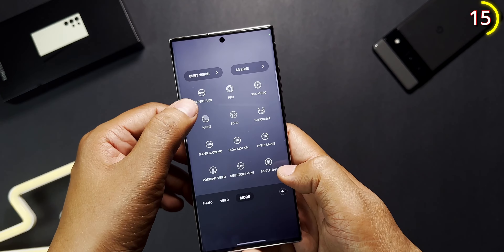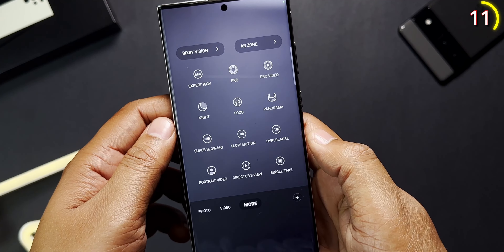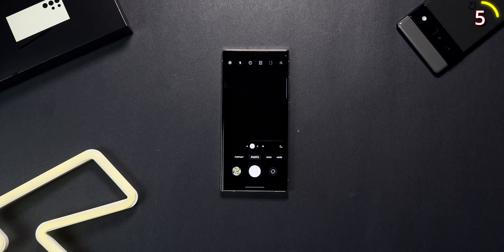The Expert Raw, which used to be a separate app, is now built right into the camera app alongside some really good features such as the Director's View, portrait video, and more. Another really interesting thing is that if you leave the camera app open and there isn't anything happening in the frame, the phone will close the app automatically after two minutes to preserve the battery — now that's a smart phone.